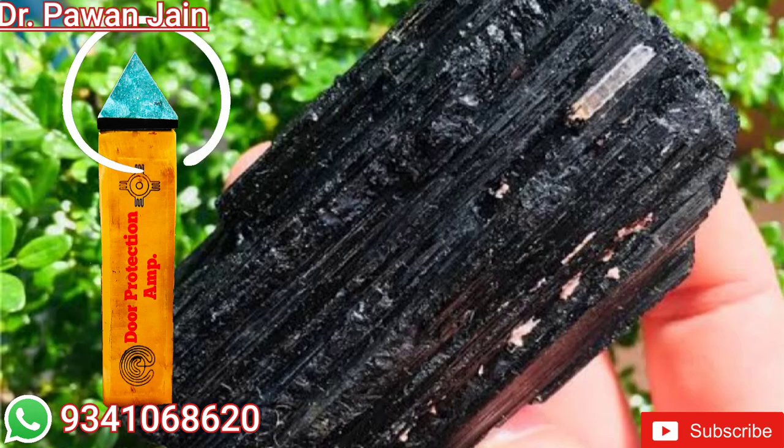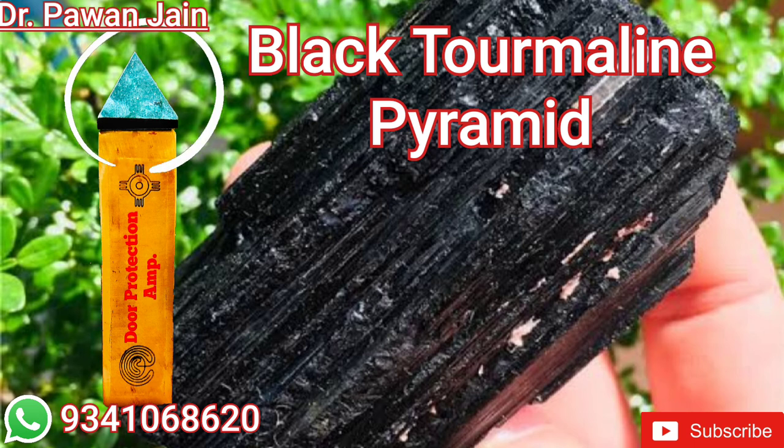You have to place this main entrance protector near your main door so that it blocks all negative energy. It contains a black tourmaline pyramid at the top, which helps in blocking all negative vibrations.